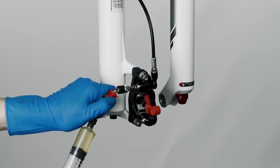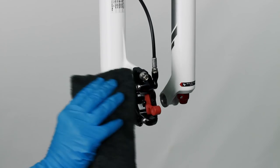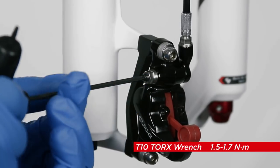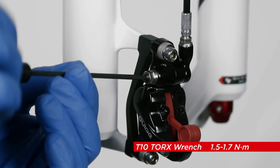Close the clamp on the syringe at the caliper. Remove the syringe from the caliper bleed port. Clean any DOT fluid that comes out of the bleed port with a rag.